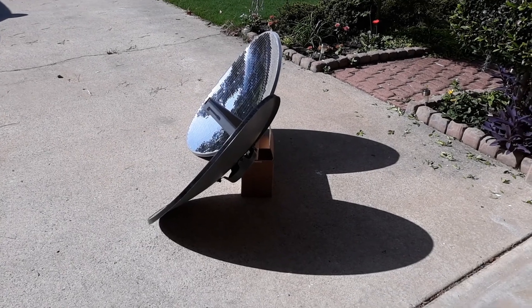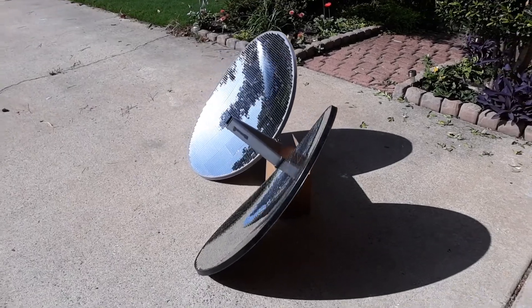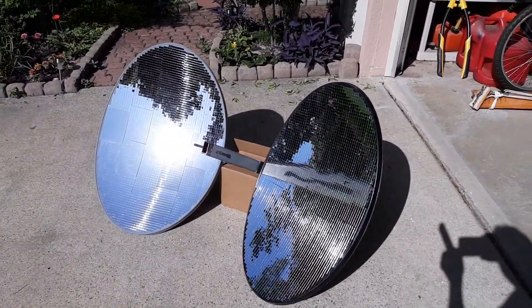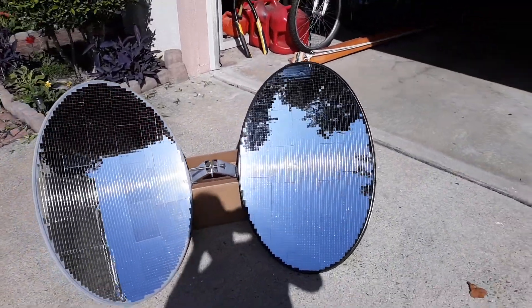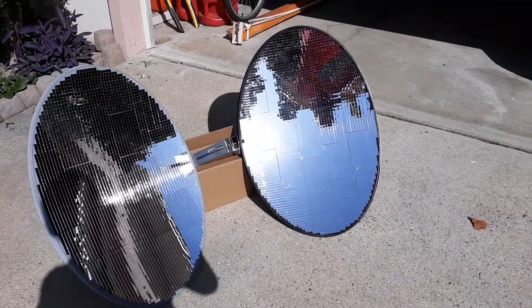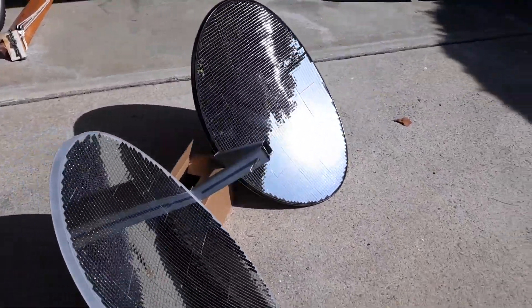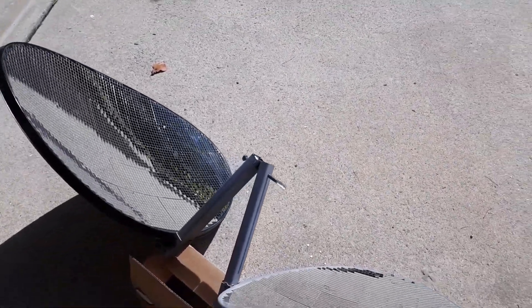Here's just a little update on the parabolic dish mirror solar cooker. I got both mirrors done, and I cut off the receiver legs shorter so I can bolt them together and they wouldn't interfere with each other.